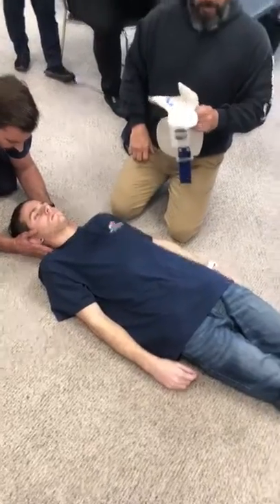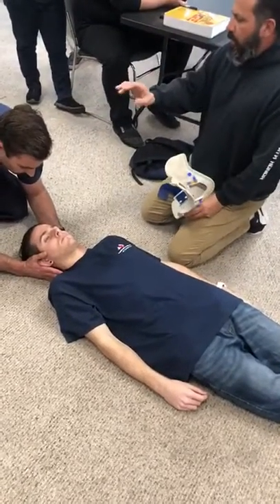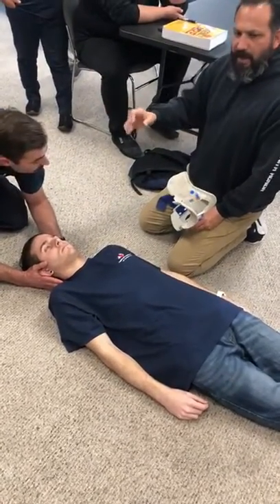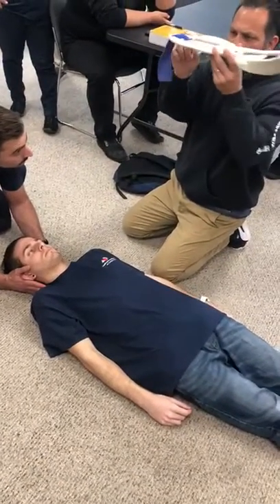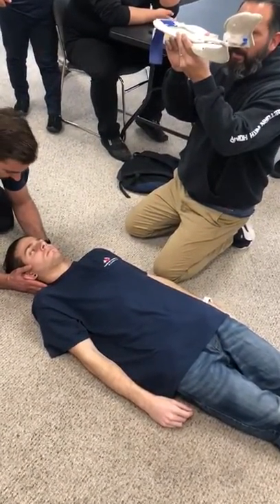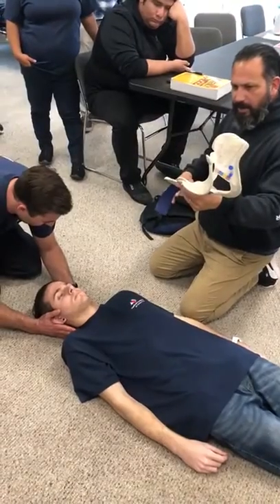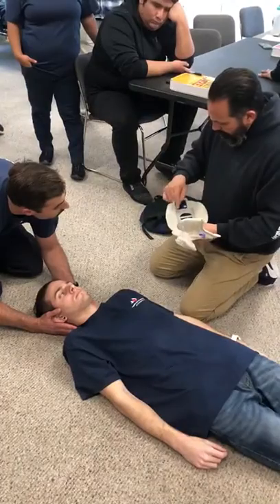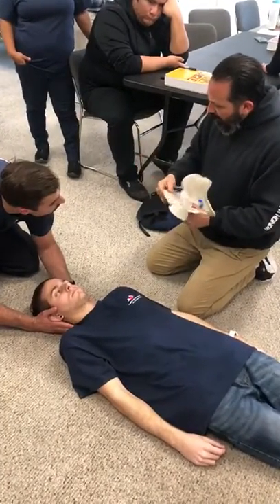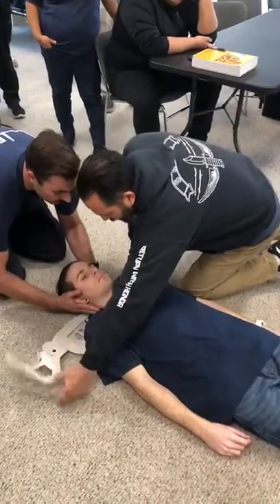This is where you have to work in coordination with your partner. He's going to have to lift the head slightly — just high enough for me to get the collar underneath the patient's head. We're not lifting his head dramatically, just slightly so I can slide this underneath. We're going to lift on three — on your count. One, two, three.